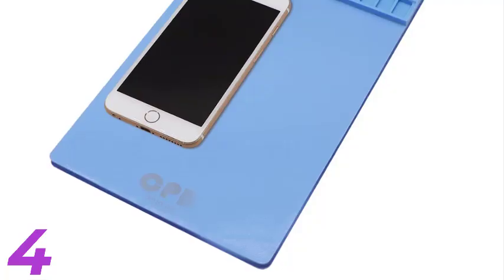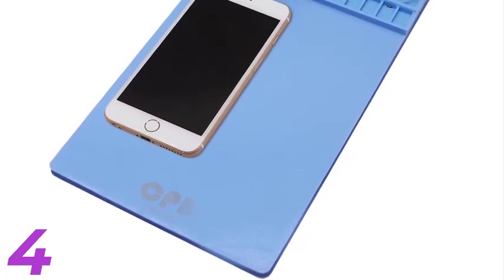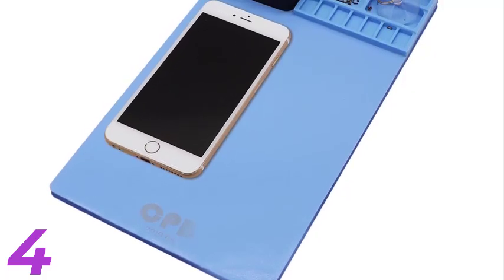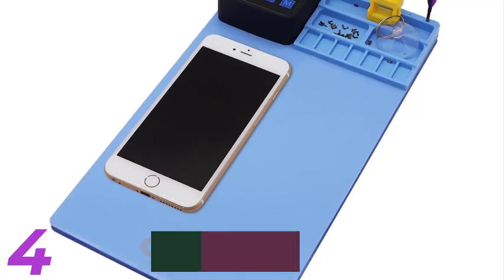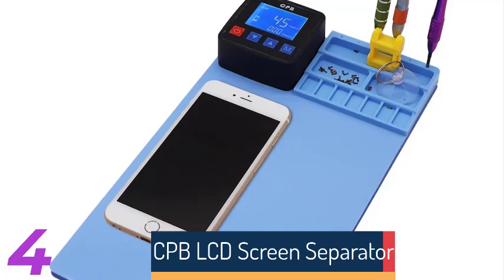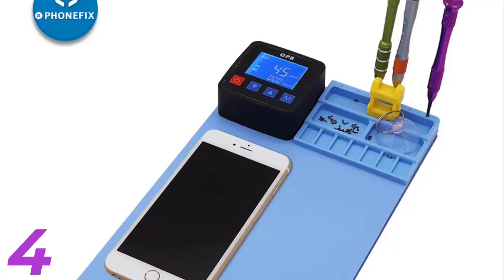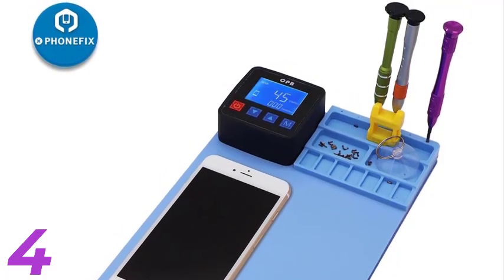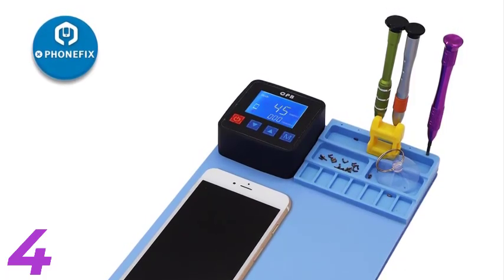Number 4. The PhoneFix CPB LCD Screen Separator Machine is a heating pad tool designed to safely disassemble LCD screens on iPhones, iPads, tablets, and smartphones. It measures 22.4 by 38 centimeters and provides even heating to loosen adhesives for easy screen removal. Made from durable rubber, it ensures efficient repairs and protects devices from damage. CE Certified, it's perfect for professional and personal use.